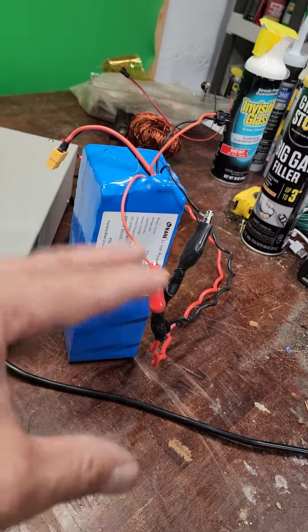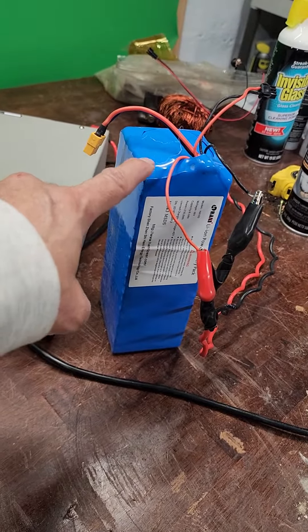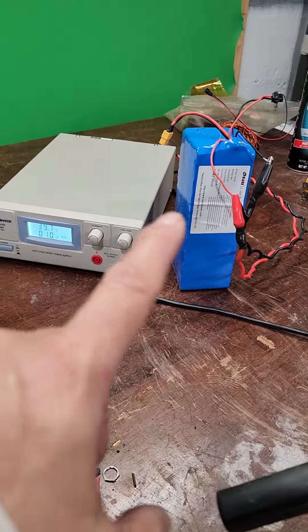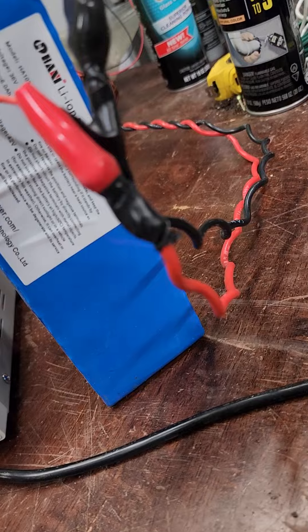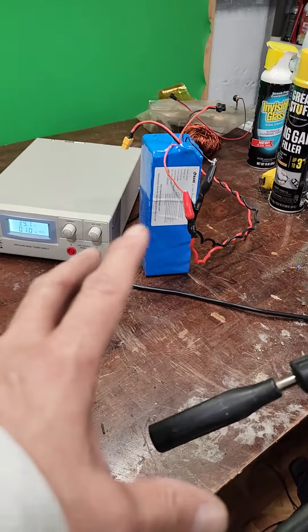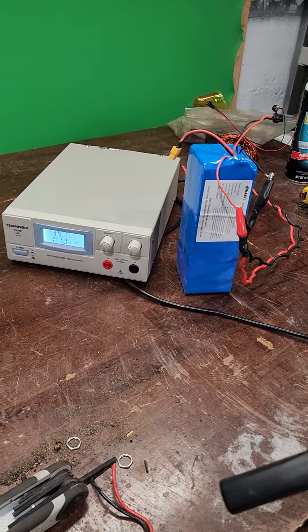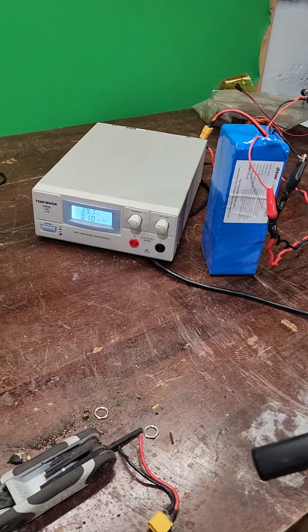This is going to be stepped down to 12 volts, and then I'm going to add USB ports and outlets. This can do up to 240 watts — it puts out up to 240 watts at 216 watt-hours and 6 amp-hours. So that's going to be a nice little 12-volt battery backup that I'm making essentially for free — well, not totally free, since I still need to buy the inverters and USB components.